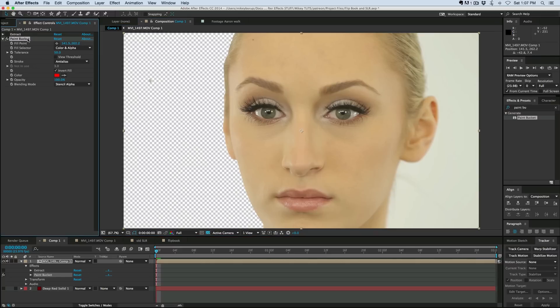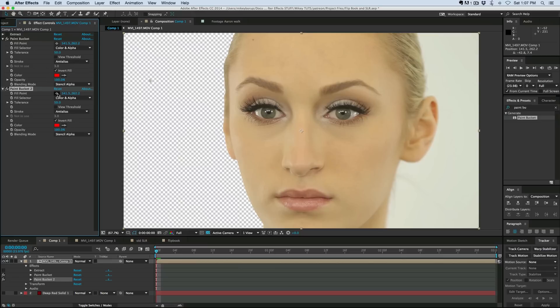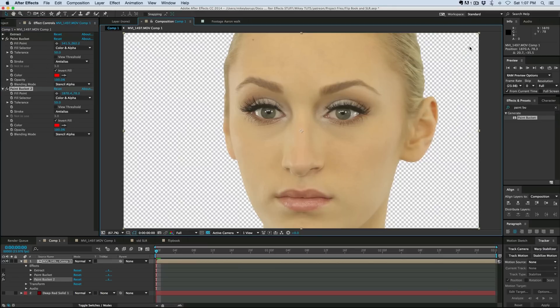As easy as that is, I can just duplicate this, take the second one, bring it over to the other side, and then I've got it knocked out.